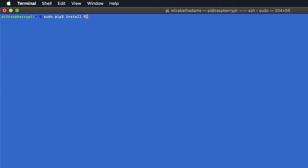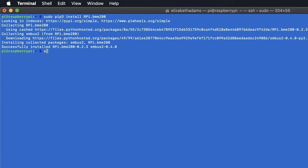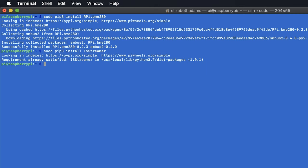You'll need to add a few Python libraries for this project. If you're using Raspbian Lite, you'll need to install pip to make installing everything easier — standard Raspbian OS already has pip installed, whereas Lite does not. If you need to install it, type: sudo apt install python3-pip. Next is the BME280 Raspberry Pi driver, which gives us quick access to sensor readings: sudo pip3 install rpi.bme280. The last is the Initial State streamer module: sudo pip3 install ISStreamer.